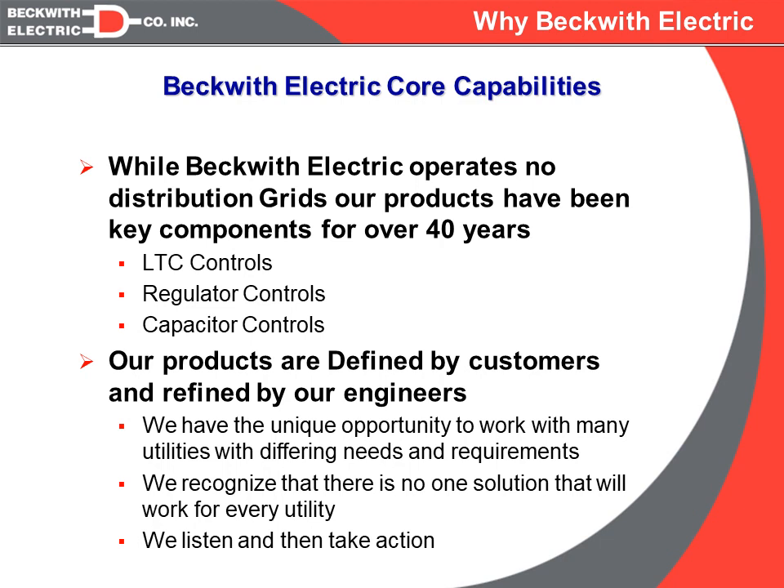Our products are defined by our customers, but refined by Beckwith Electric. We are in a unique position in that we have so many different electrical utility customers that we get to see how different customers with different sizes, different operating conditions, and different problems go about solving these problems in completely different ways. With that in mind, we are going to look at several different approaches to IVVC — none of them are right, none of them are wrong, they are all different, and depending on where you are with your current assets and the direction you want to go, some architectures may be better than others.